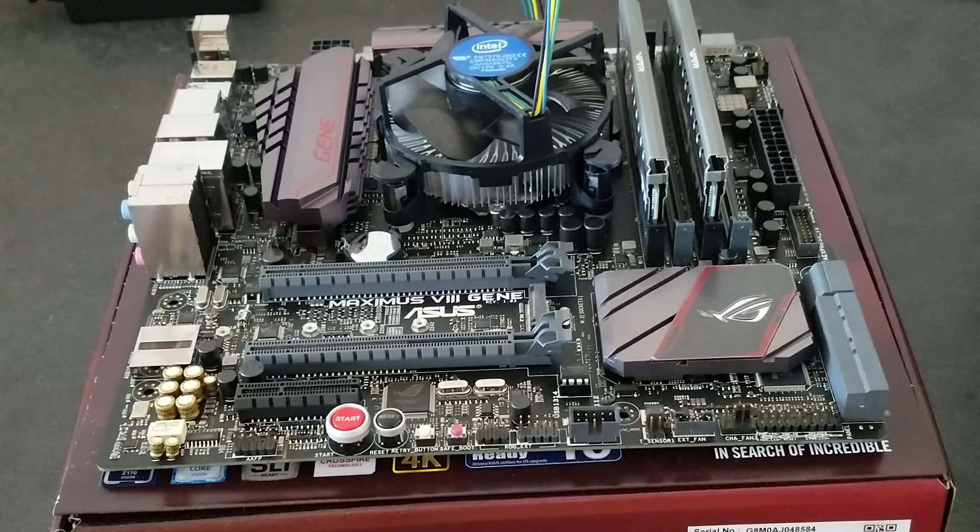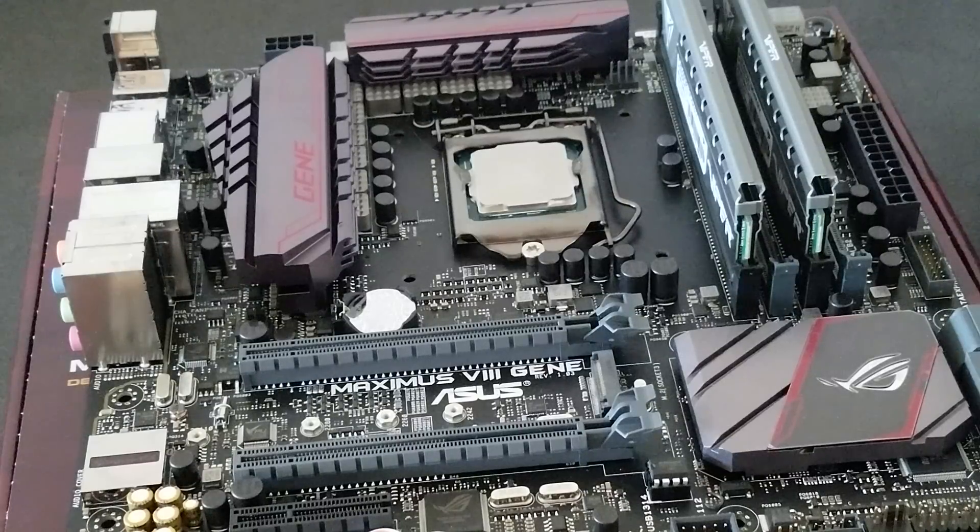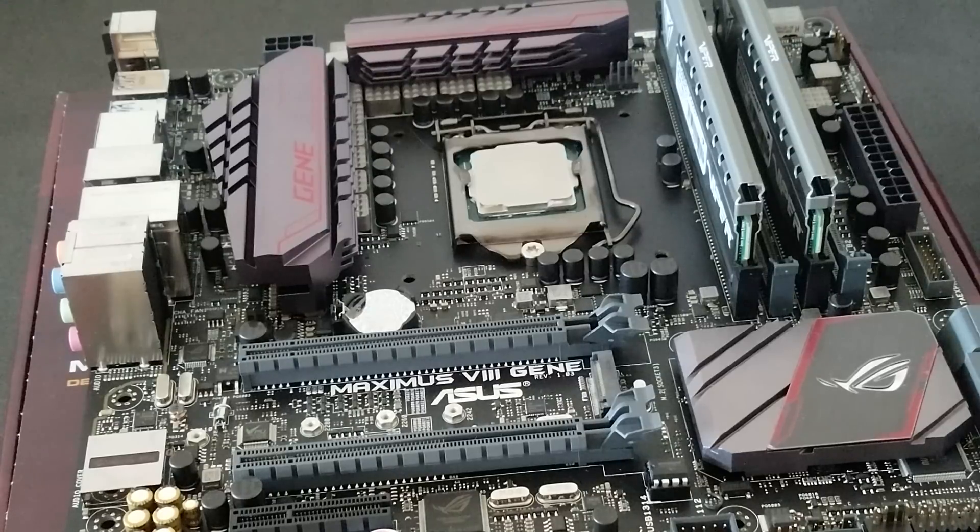I am going to off camera take the Intel stock fan off. I have taken the Intel stock fan off and wiped all of the thermal paste off. Now it's time to install the Intel socket.